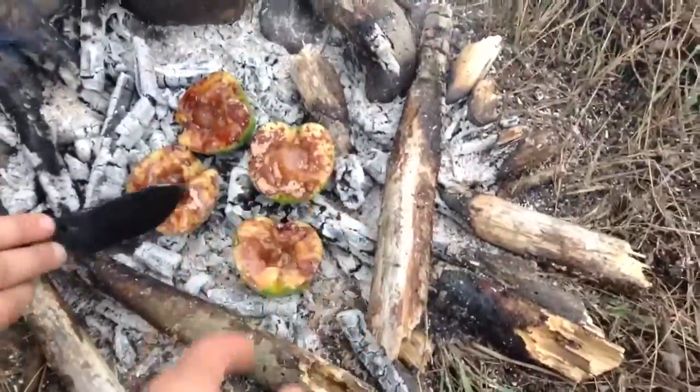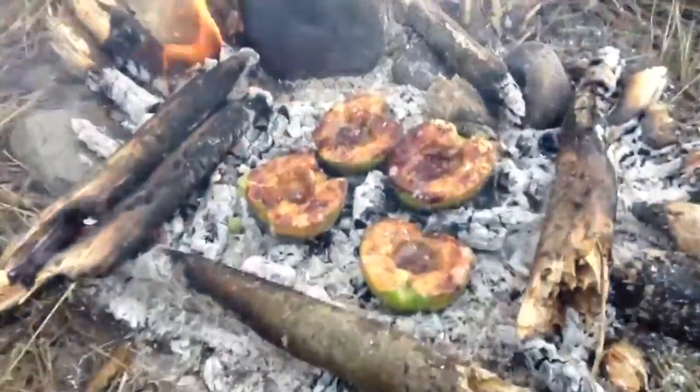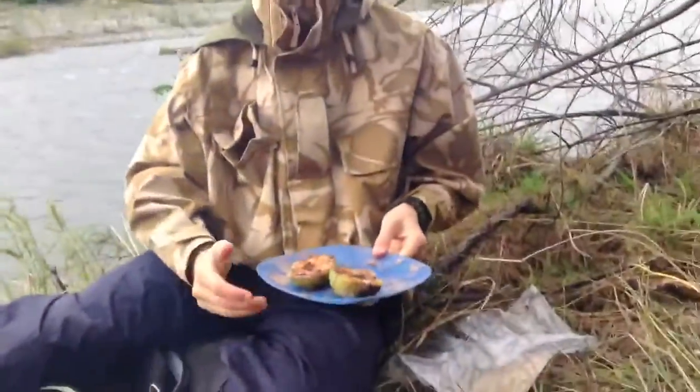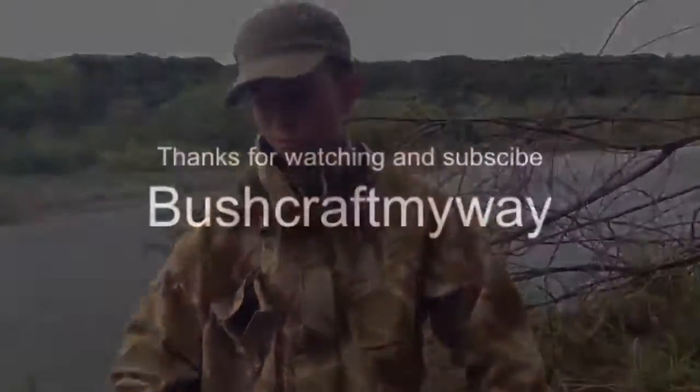I think those two are mine — yep, those two are yours, these two are mine — nearly there, looking quite good. I've got my food — toasted apples, honey and cinnamon and sugar. I've had a real fun day out. Thanks for watching.